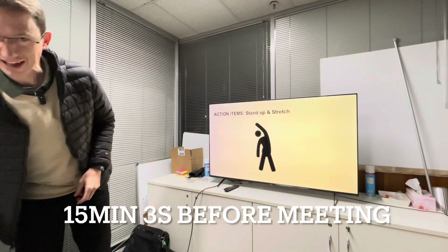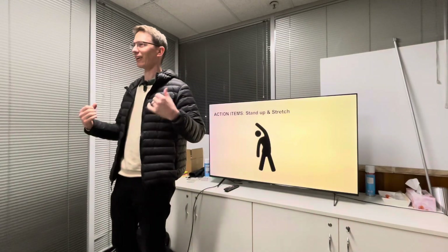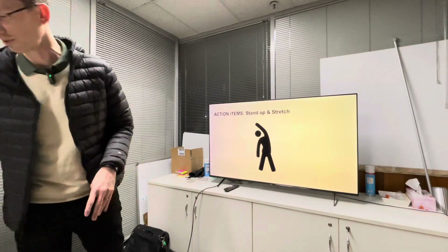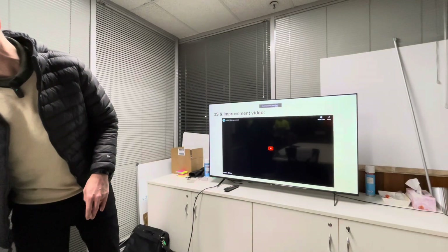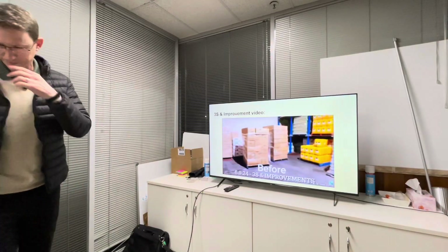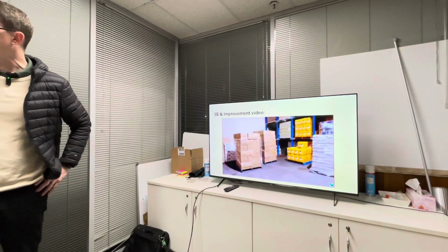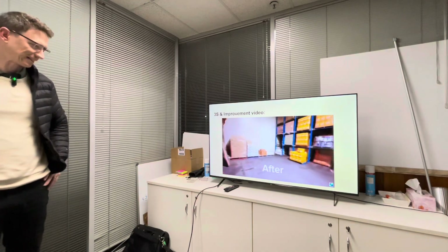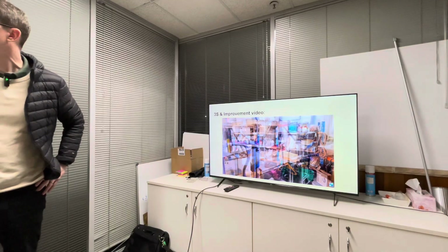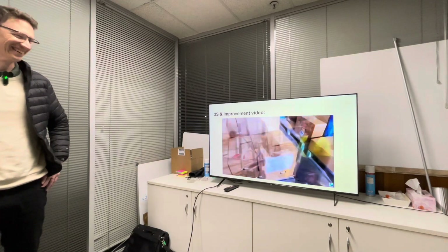All right, great start to the day. How do you feel? Start clean and make sure you're okay with working in this place. You can see how dirty everything is — we haven't cleaned here for 20 years. So it's a good start. I want to show you some improvements from Friday.